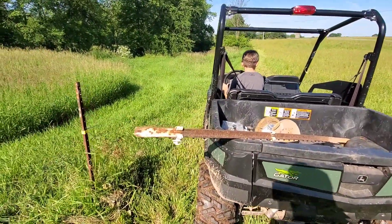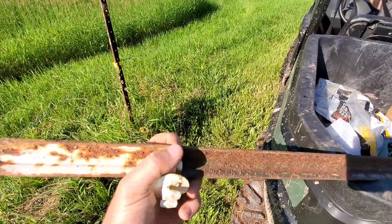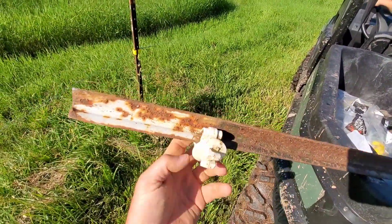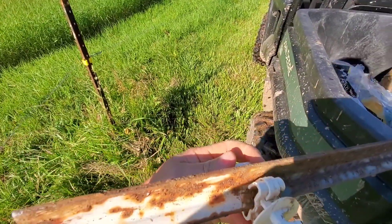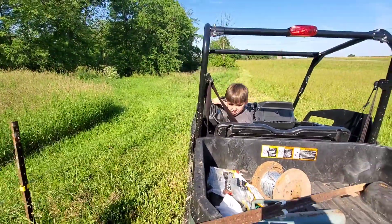This is kind of one of our first fences we built. We got some ideas for making them better. Head on out.